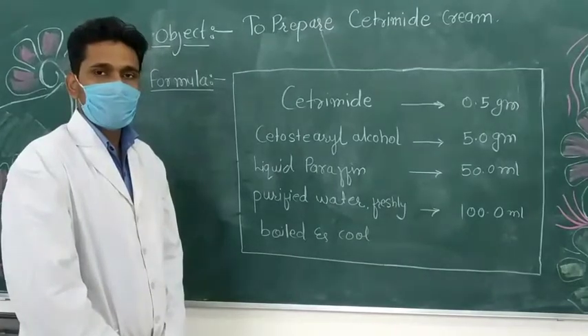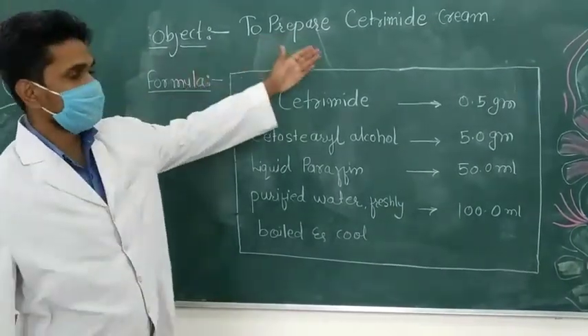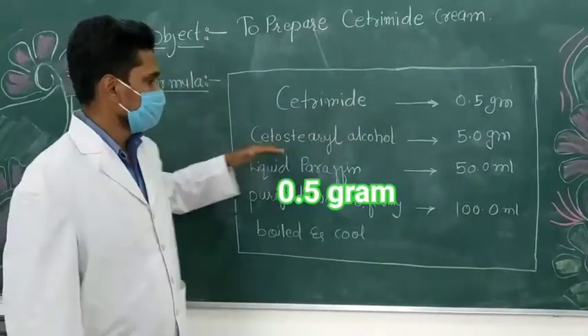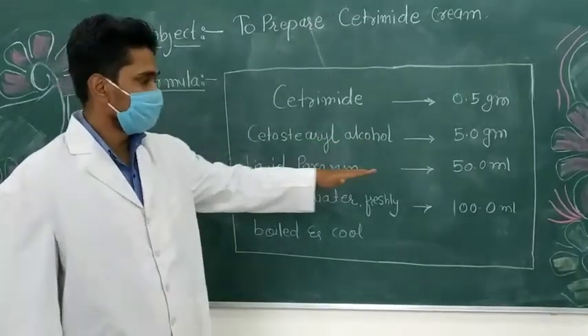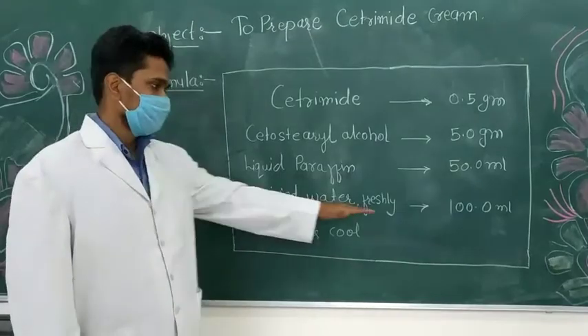Today we are doing our next practical of Diploma Pharmacy and our objective is to prepare a cetrimide cream. Our formula is cetrimide 5g, cetostearyl alcohol 5g, liquid paraffin 50ml, and purified water freshly boiled and cooled, sufficient to produce 100g.